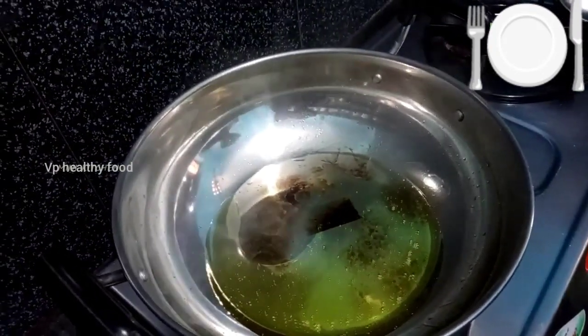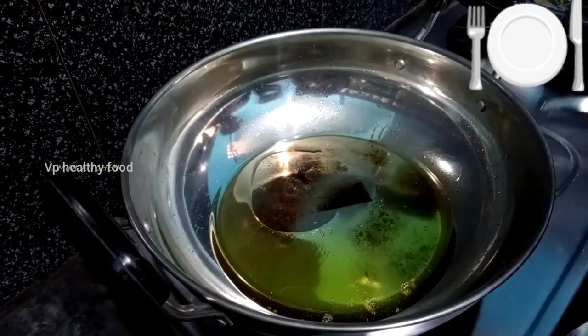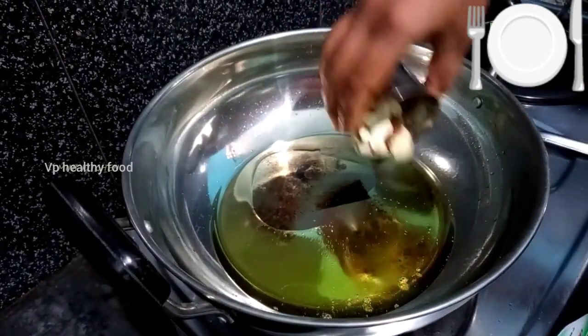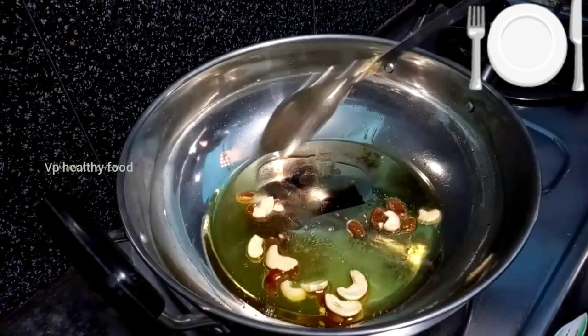Put the beetroot in and add a sweet beetroot to the pan.